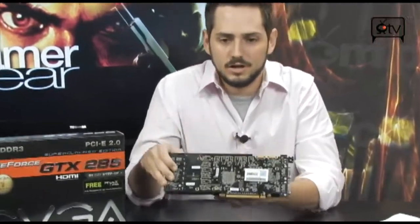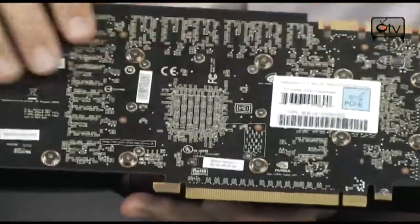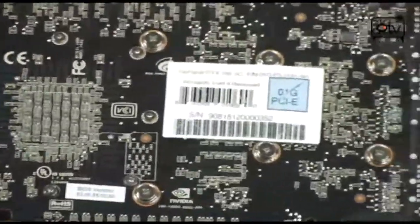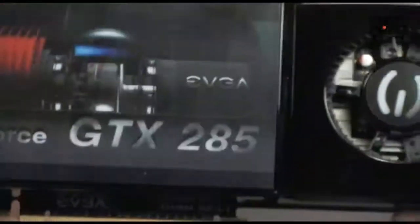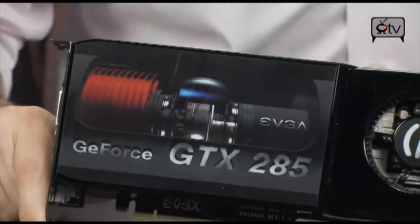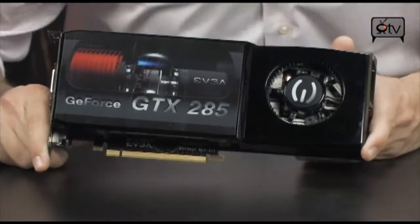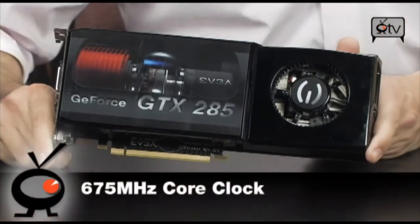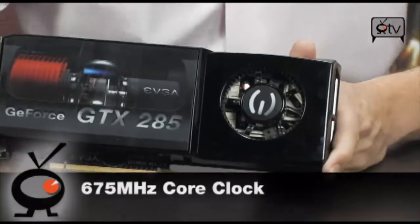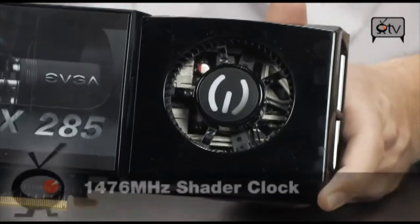Let's talk a little bit about the specs of this board. This is the GT200 GPU — it's basically the same thing as the GTX 280, but it is 55nm, so it does overclock better and has higher frequencies. You guys might think this is not really a big deal over the GTX 280, but it definitely is — it's got some insane performance. The GPU on a regular reference card is at 648 MHz; this is at 675 MHz. The ALUs or shaders are not really overclocked — you're regularly at 1476 and these remain at the same.